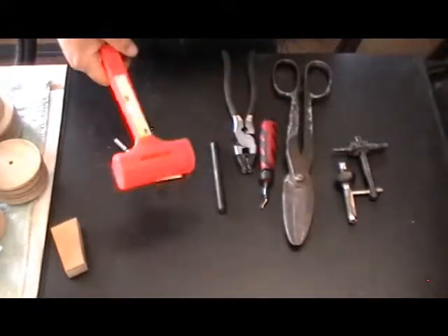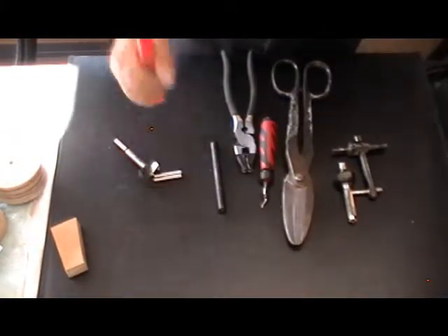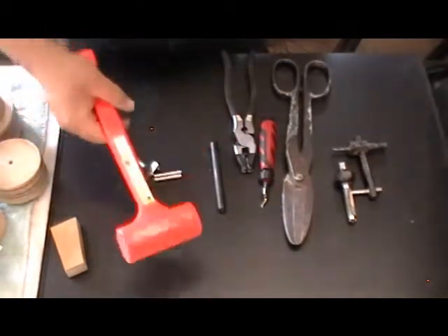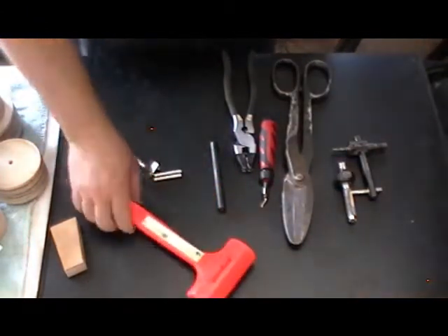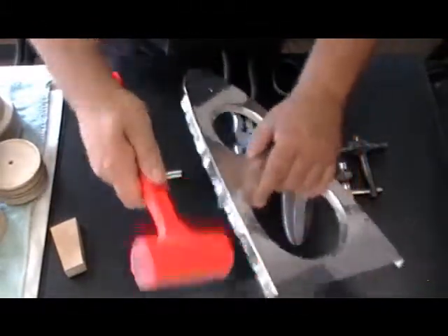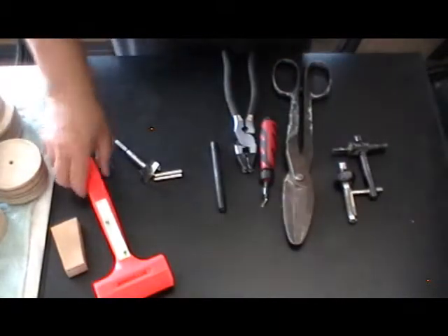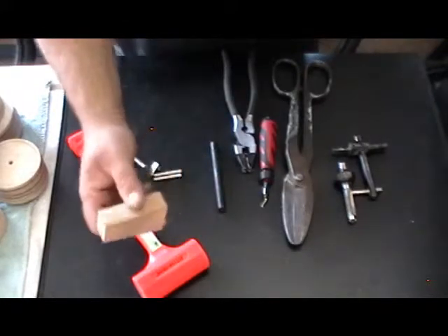Dead blow hammer — $3 from Harbor Freight. They call it a dead blow because when you hit something it doesn't bounce off; it's got sand in the head, it's just a dead thud mallet. This is a one-pound Pittsburgh Harbor Freight $3 special. I've already gotten my money's worth out of it a hundred times. I use this to beat these flanges in, and I use it in conjunction with this piece of scrap wood to set the edges.